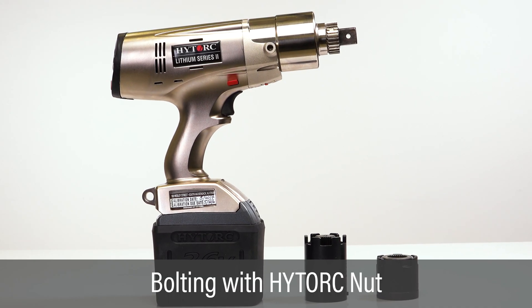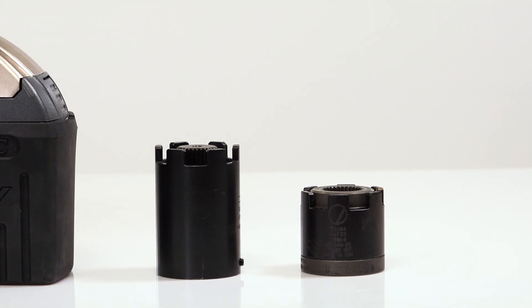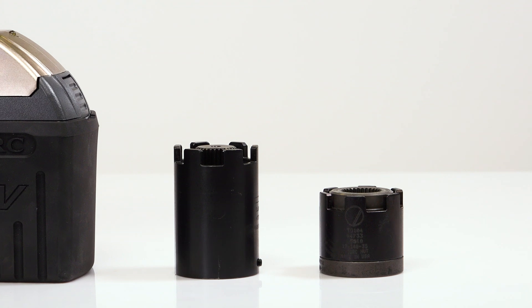The lithium series 2 tool is easily configured for tightening the high torque nut, providing the best control in the industry for critical applications.